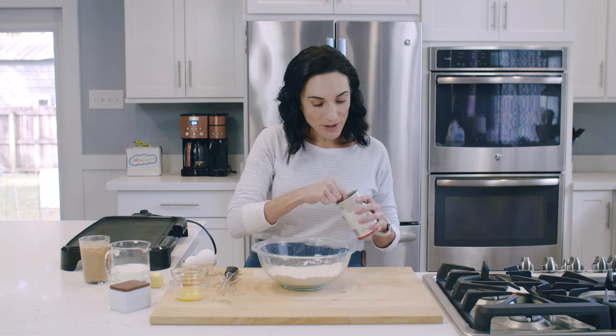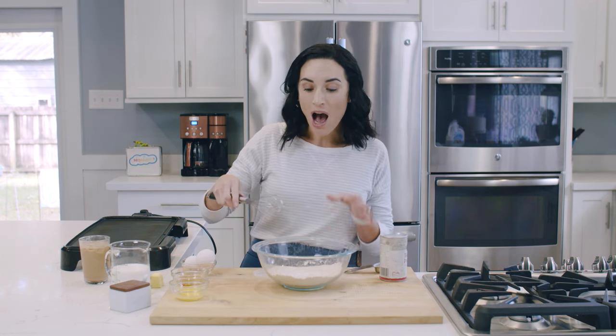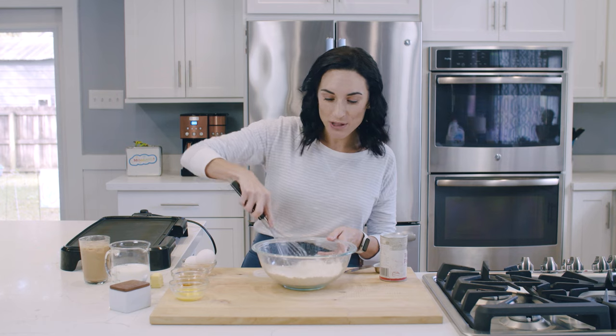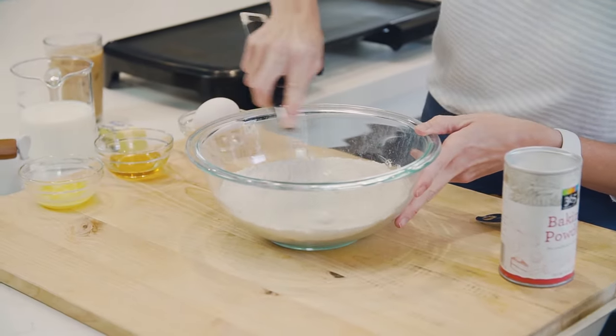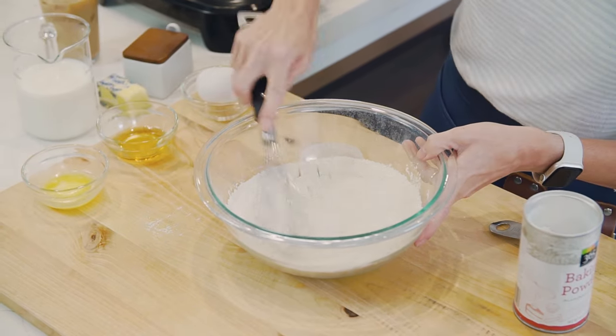So we've got our flour. I'm going to add some baking powder. Baking powder is what makes pancakes fluffy and rise, so you want to mix this in the bowl together before you pour in the rest of your ingredients. To activate the baking powder, I'm also going to add some salt. We're going to mix it all together.